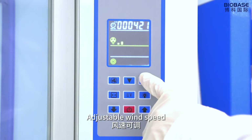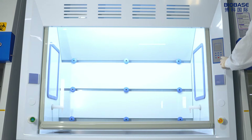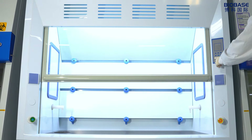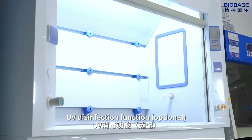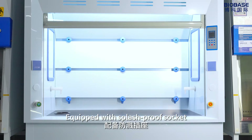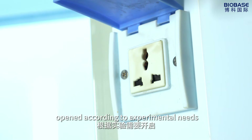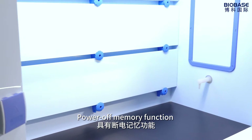Adjustable wind speed. One button for automatic lifting and lowering of front window. UV disinfection function. Equipped with splash-proof socket, opened according to experimental needs. It's safer to use anti-corrosive water tap. Power off memory function.